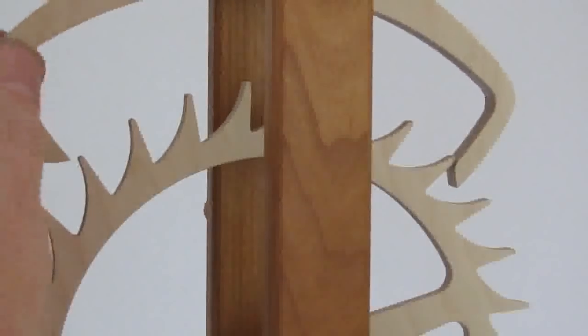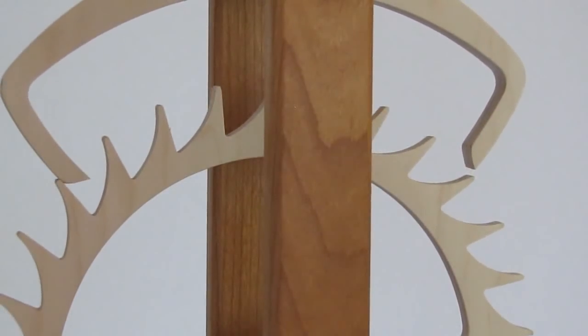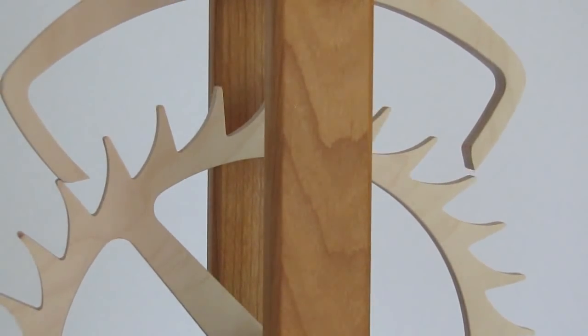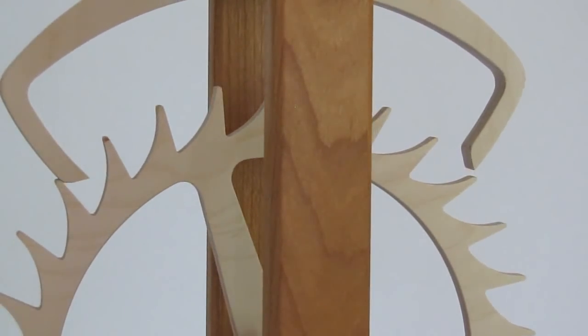The anchor should swing symmetrically so that both pallets have an equal travel. As you can see here, the right side travels further than the left. To correct this, hold the pendulum tight and push down the left side of the anchor. Keep tweaking until you have a symmetrical travel.